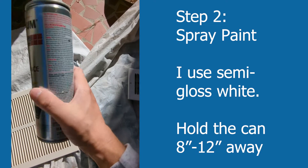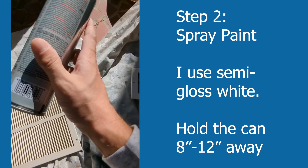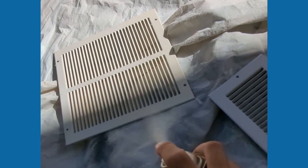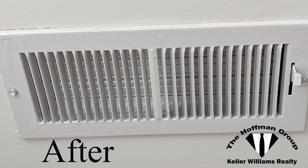Just a plain white semi-gloss spray paint — the can was $8 or so. Hit it with a quick coat of spray paint and go back up. Whether you're selling your home or keeping your home, it's an easy, inexpensive way to dress it up a little bit and make it look new again.